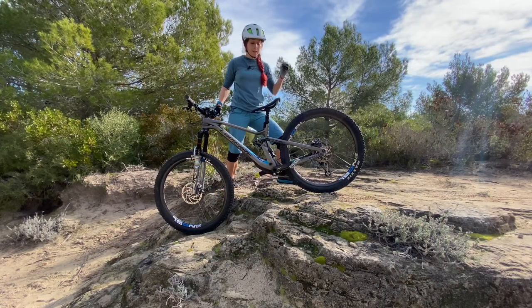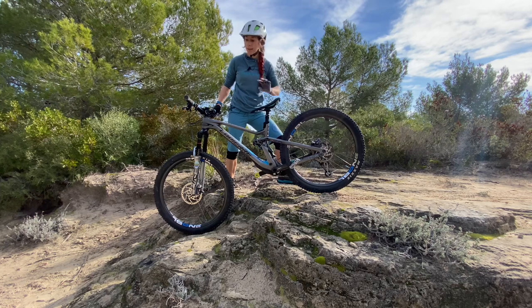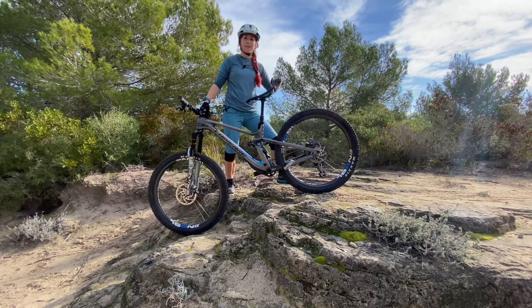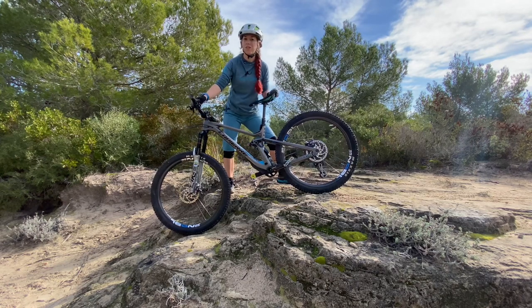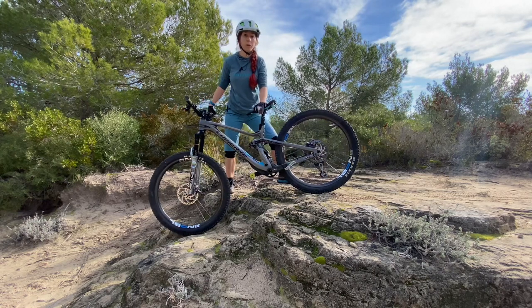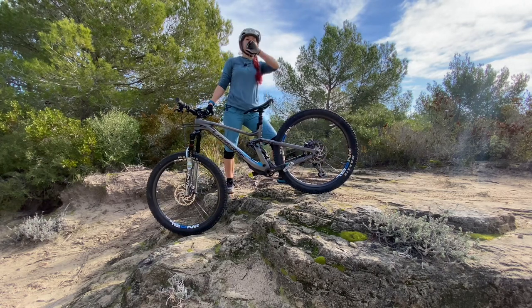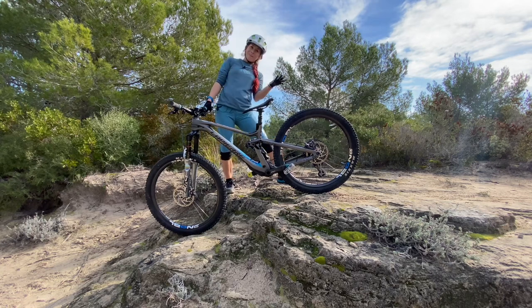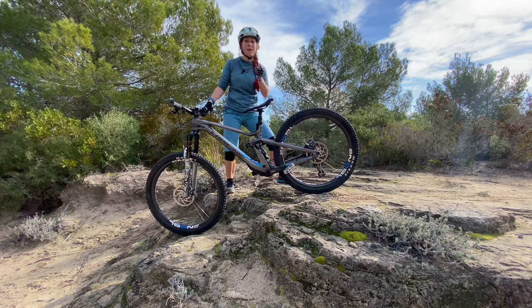A lot of people ask me: isn't this also possible with clipless pedals? And is it only possible if the saddle is not lowered but high? It is, but it's just harder — you need more practice to be able to do it when you're riding in terrain, but the technique itself is the same. So go out, practice, and here's how to.